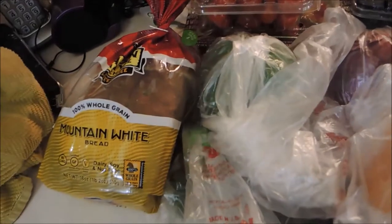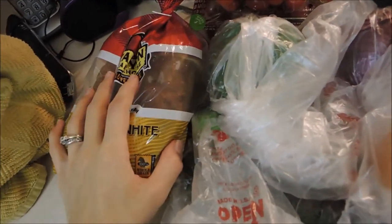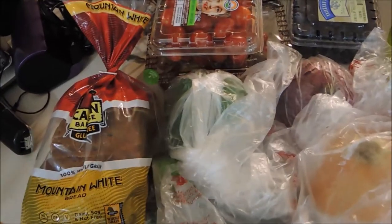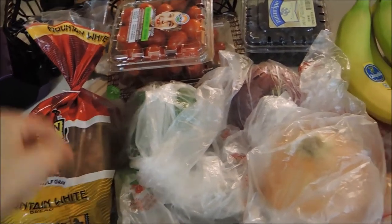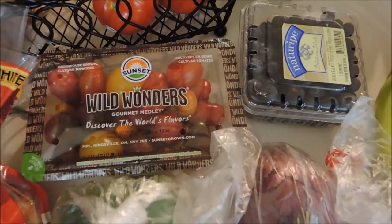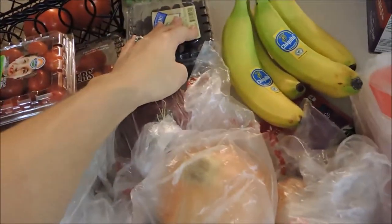That's the kids in the background — they're eating lunch. In case you guys don't know, we try to eat as low carb as possible, and also my daughter has to be gluten-free. So I got a gluten-free bread for lunches, some cherry tomatoes for my lunch, and then I also got these that are going to be for a salad I'm making one night for dinner. I got some blueberries.